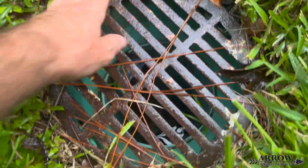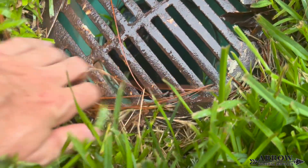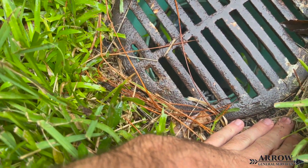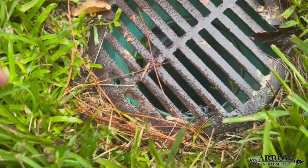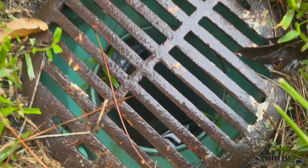Welcome to the Aero General Service channel. I'm your host, Corey Bartolotti, and in today's video we're going to be assessing some drain lines around a condo community. We're going to see how well they are performing and which ones are going to need to be maintained and cleaned out. So let's go ahead and get started.